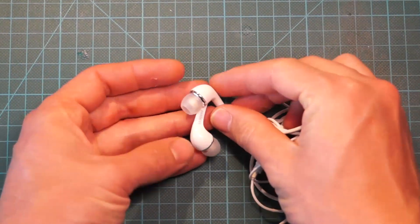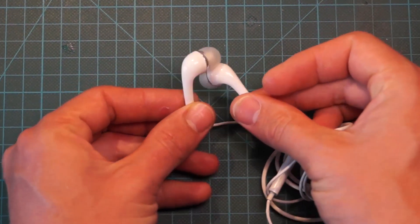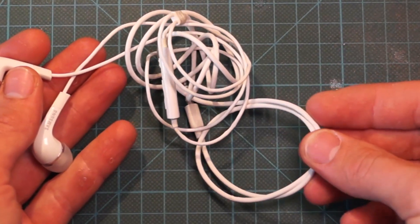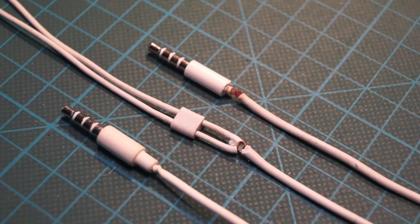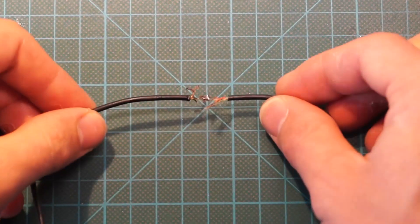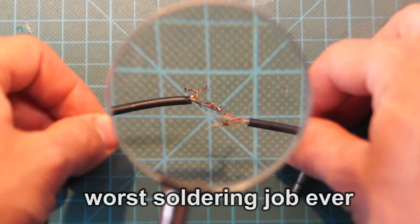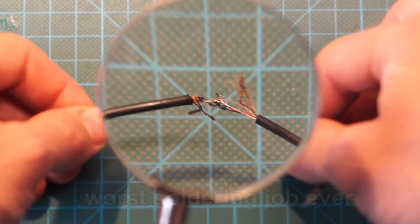Hello everyone! You've probably encountered this problem before. You bought expensive in-ear headphones and after some time one of the two pods stops playing music. The cable probably broke internally. You can try soldering them together, but due to the difference in stiffness of solder and the flexible copper cable it would most likely break again.